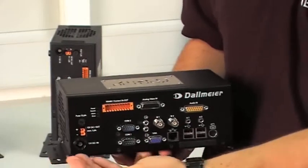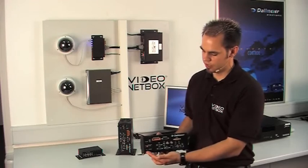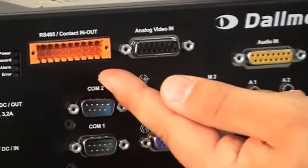Now let me quickly show you the various connections of the video netbox. To make the installation as easy as possible, all connections have been added to the front panel of the device. Right here is an RS-485 interface as well as the in and out contacts.